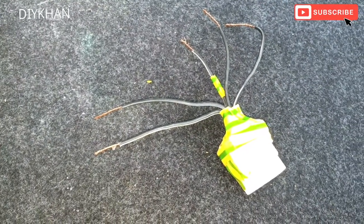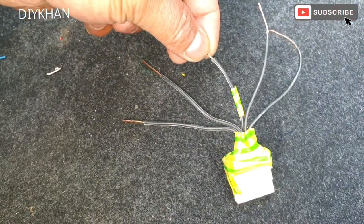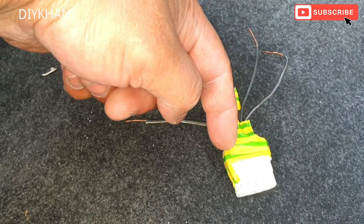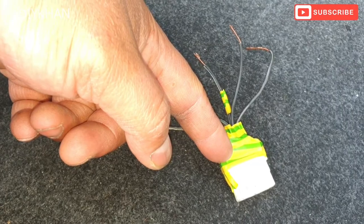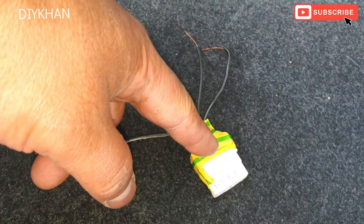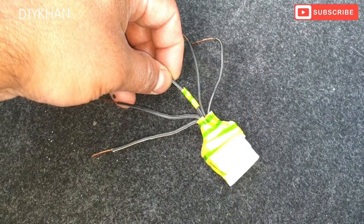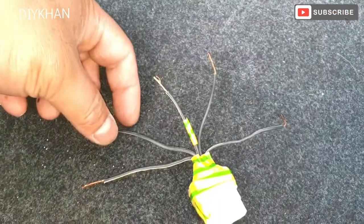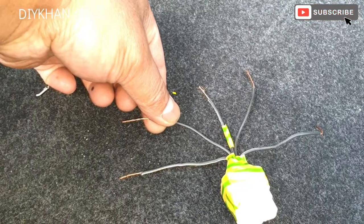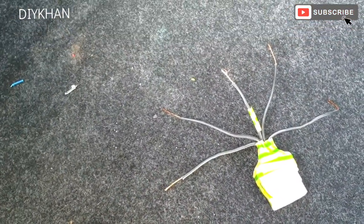Now we're going to connect that so that the light works normally. In this connector there are five cables — five connections. I've done a little research and found that the ground is the middle connector. The ground cable is the middle one, which I've taped. The remaining cables are: indicator, tail light, brake light, and reverse light.